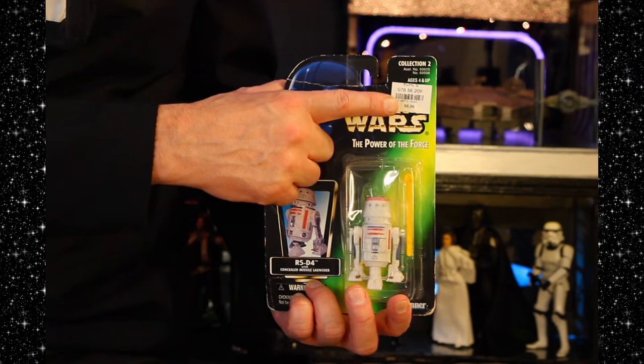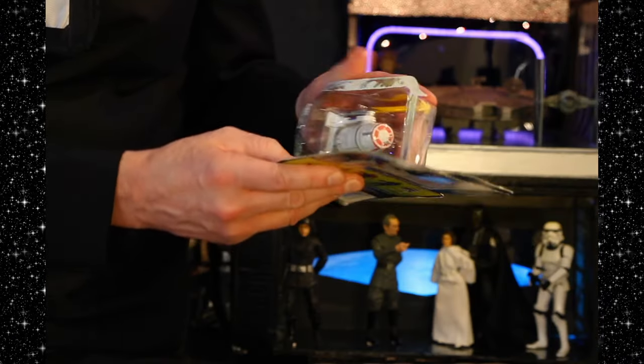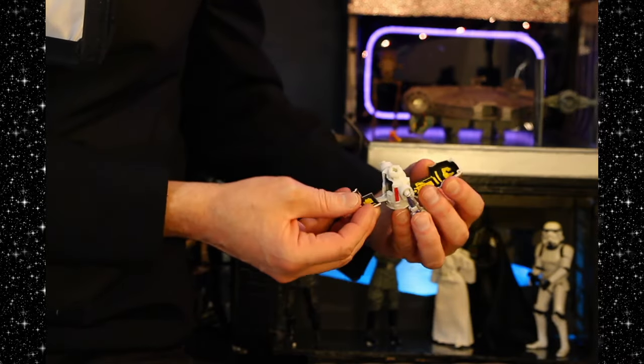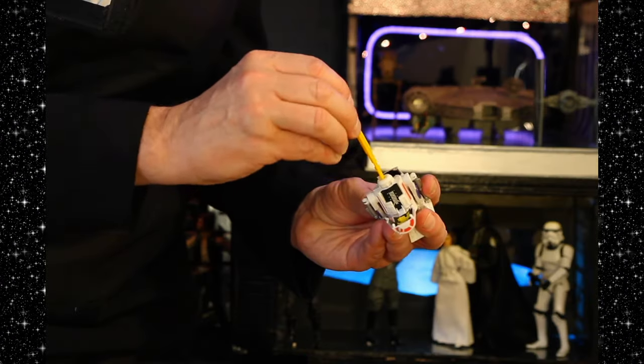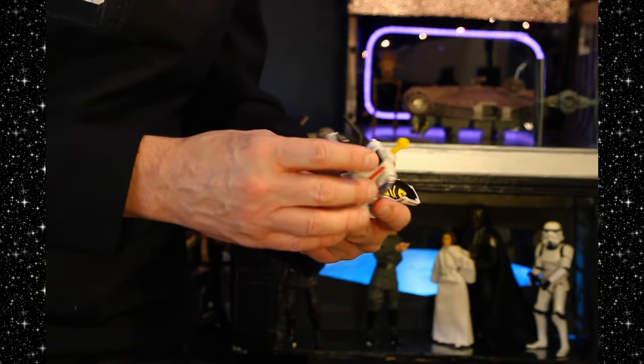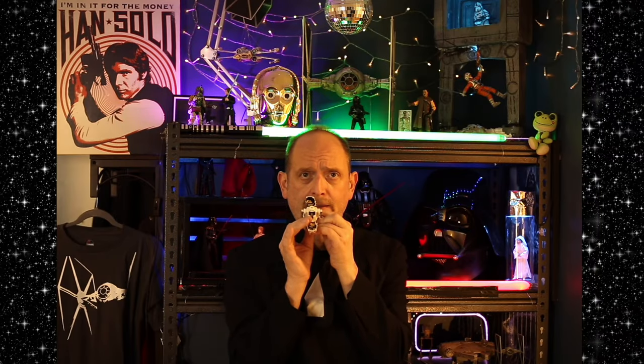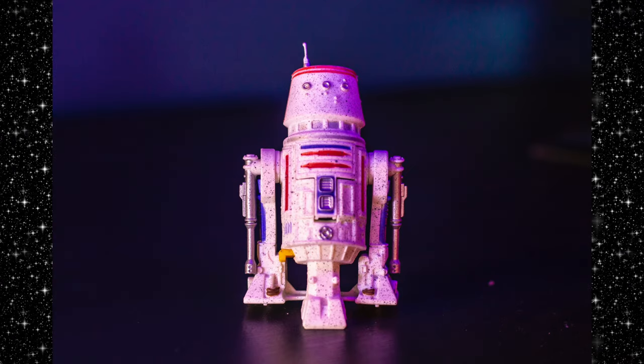He was $6.99 upon purchase. Here's the missile, and there we are. "Uncle Owen, this R2 unit has a bad motivator." Oh my God, he opens up, and then you take the... we've spotted a bad guy. Fire! So there we have it — the Power of the Force R5-D4 in all his glory.